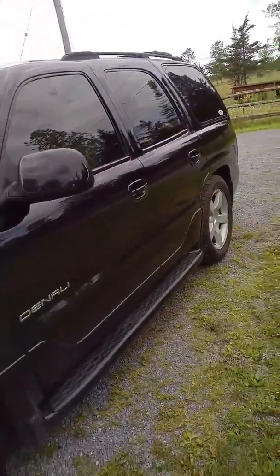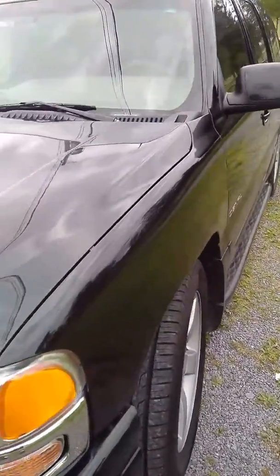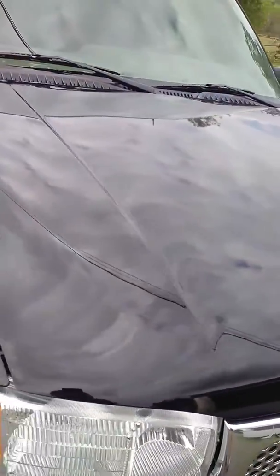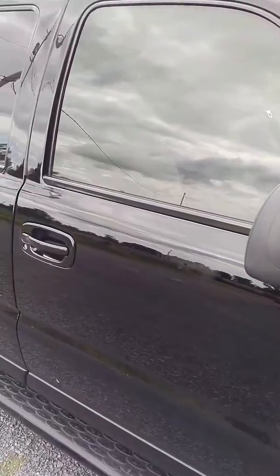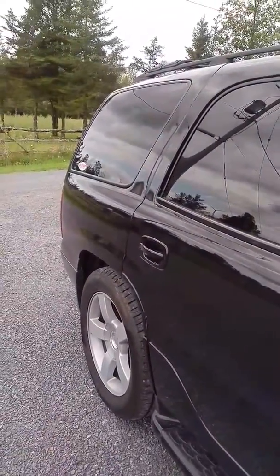Just a short video to show you how this stuff works — hardly any water spots or anything like that, a little bit of a hand print on there, but other than that, and this is black paint mind you too.